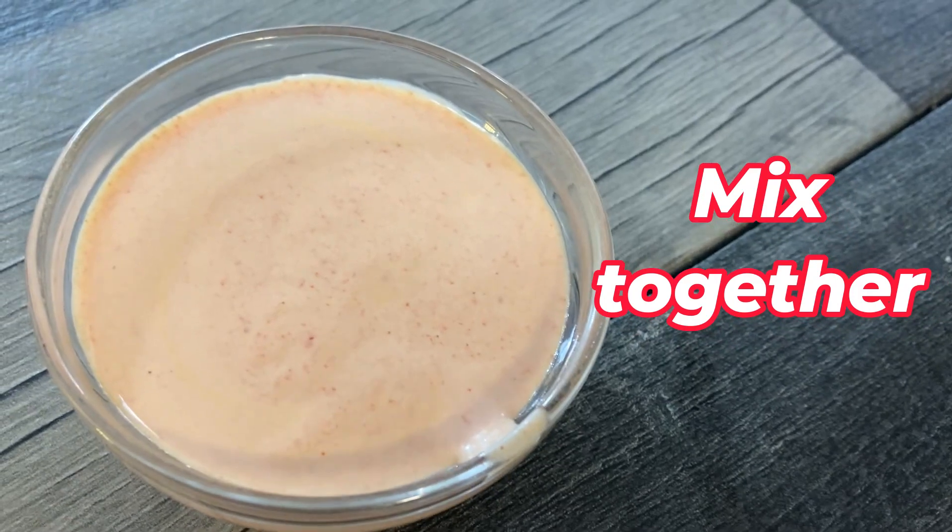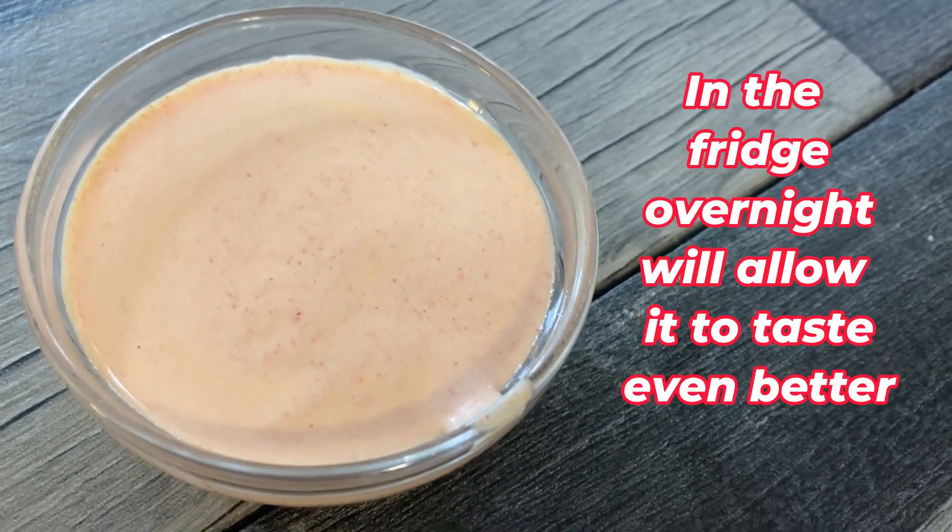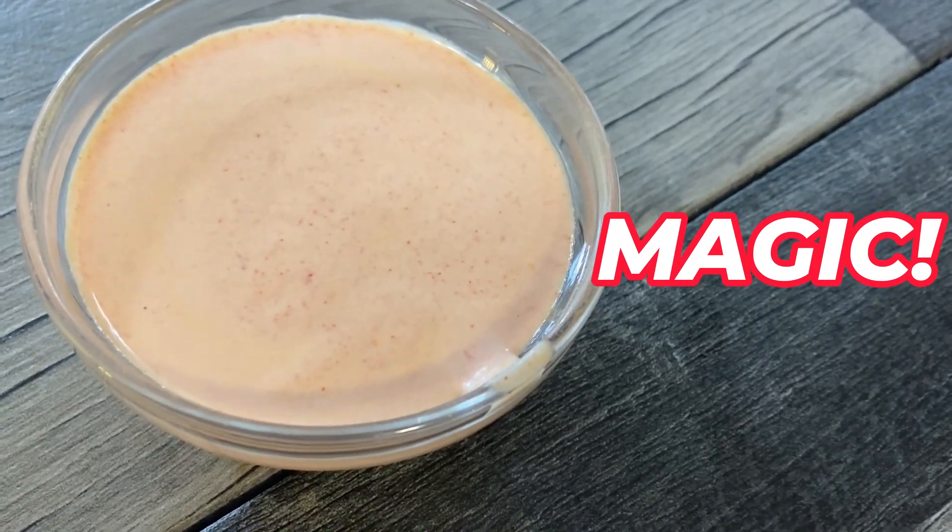Just mix all this together and leave it in the fridge overnight if you want it to taste even better, but you can eat it right away and it turns out to be magic. Enjoy!